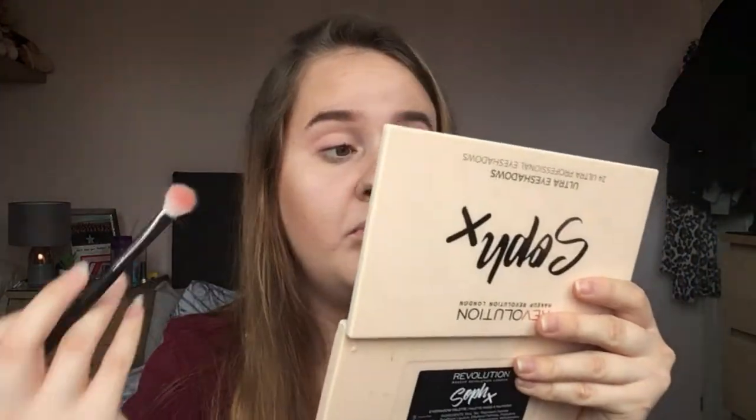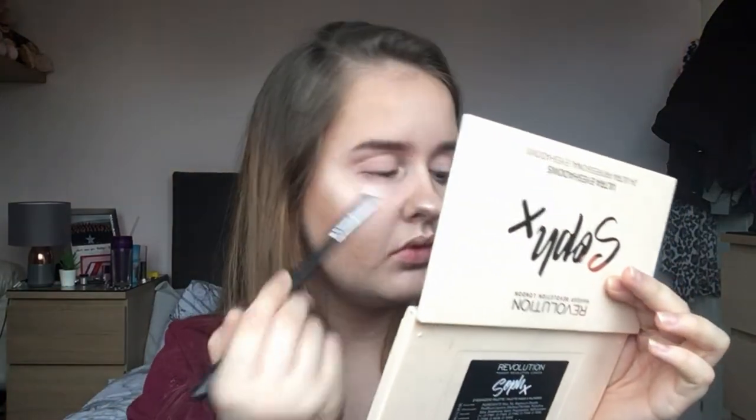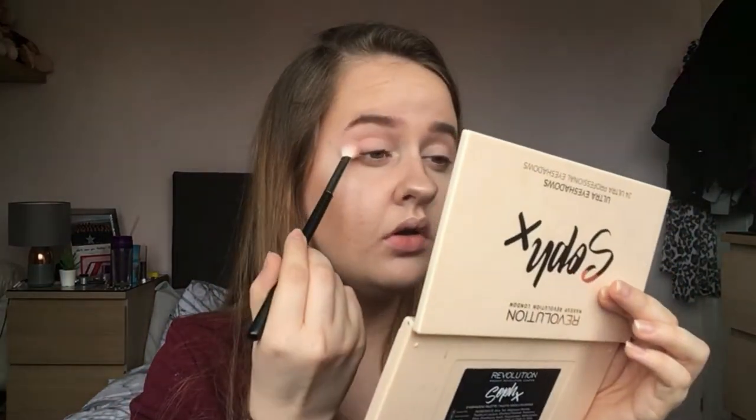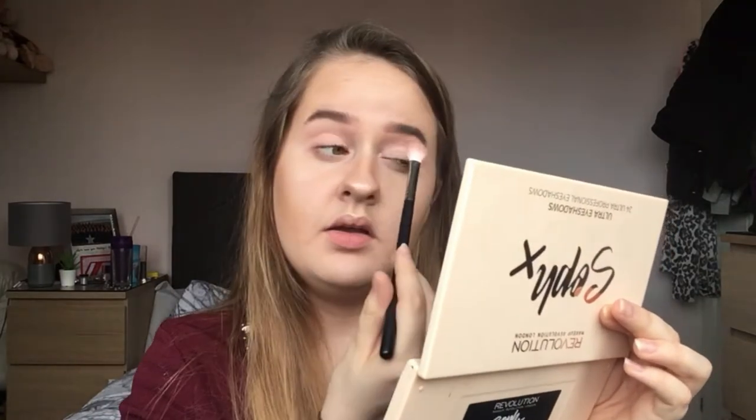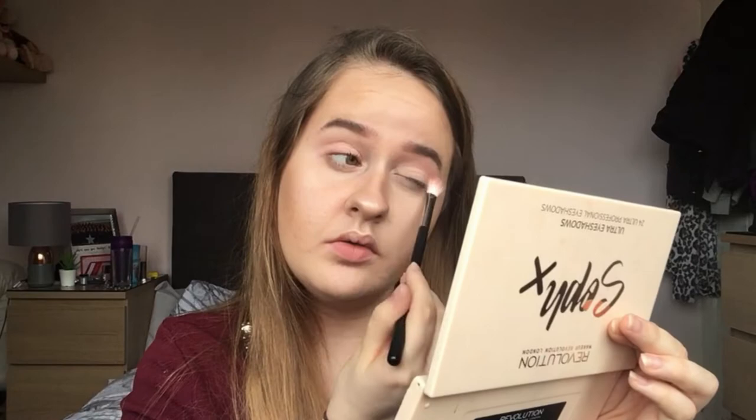Also, any pinkiness you see is from the eyeshadow I wore yesterday — just thought I'd mention that. These shadows do have names, I just don't know where the sheet is.